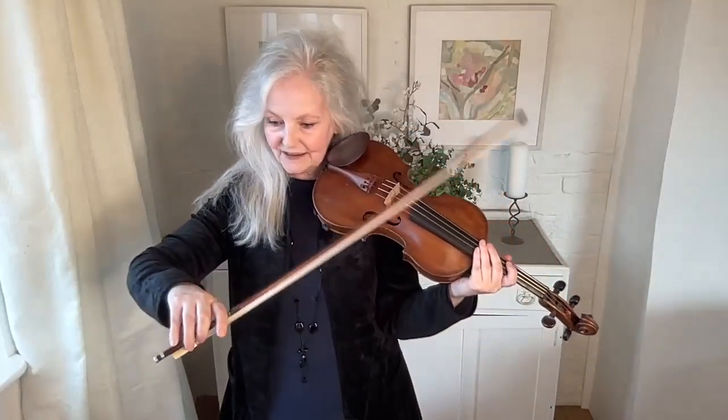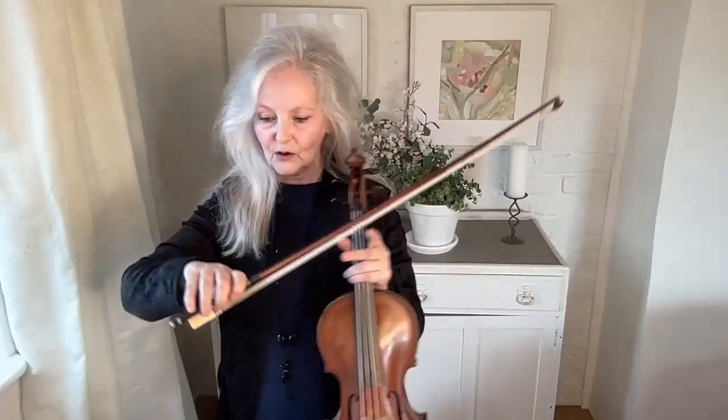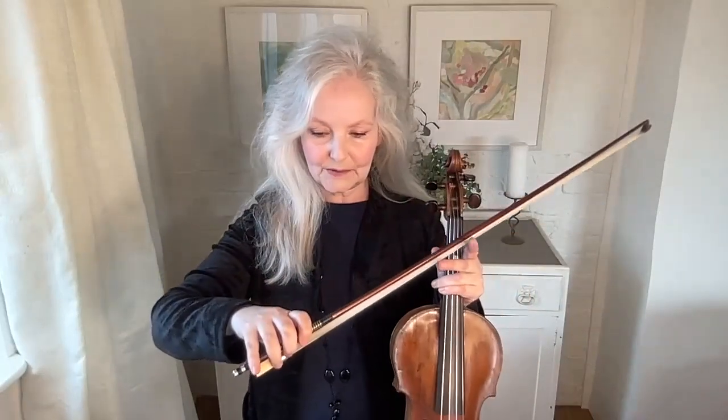You can see how my first finger is straightening out. I'm using a part of the finger even beyond this joint, actually starting to use this part of my finger. As you can see, there are many, many configurations and options. One thing you can't argue with is that the pinky should be on top because it balances the bow — if you take the pinky off, you can't hold the bow up.